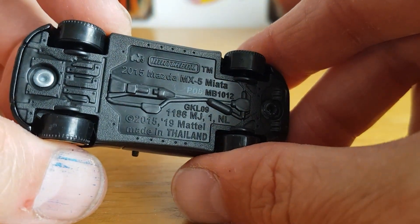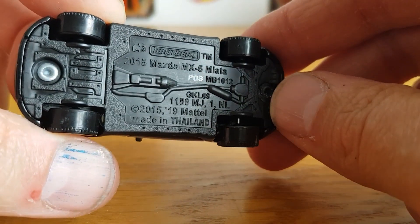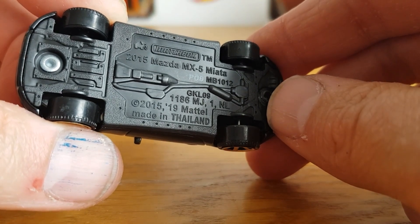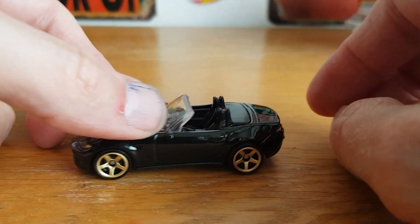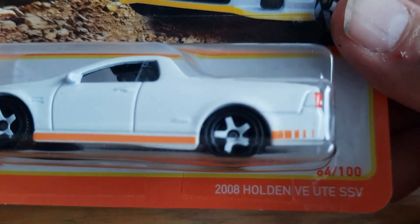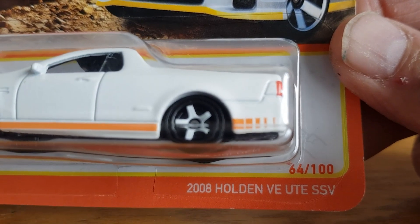So that's the 2015 Mazda MX-5, or Miata, and it is a 2015 copyright. Anyway, that's a good start.